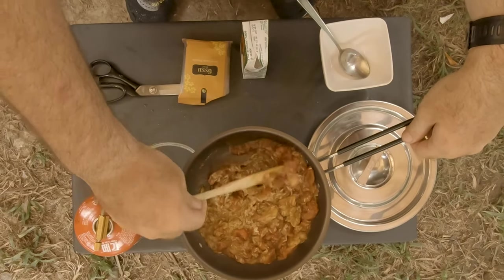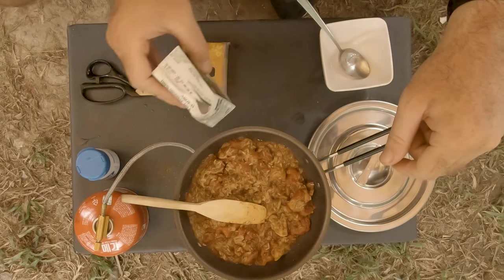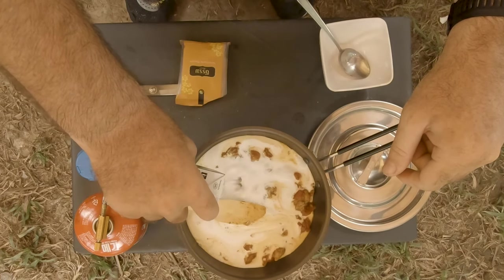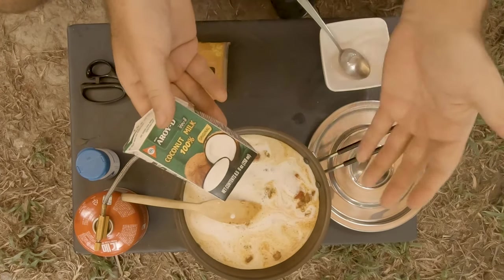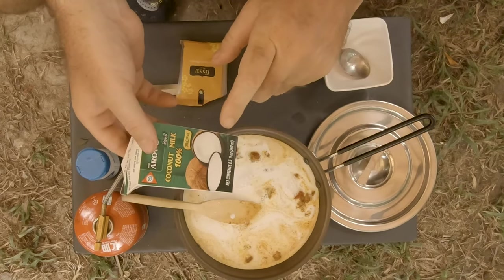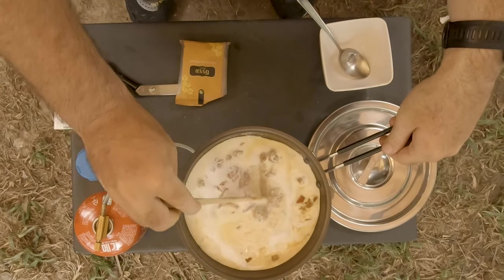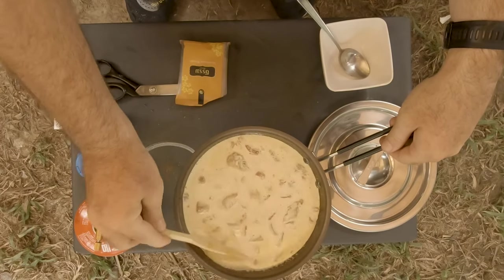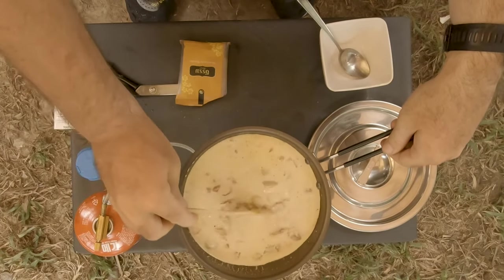The dish is already getting a bit drier because of the rice soaking everything up. Then the final bit — coconut milk. If you want to know how to make your own coconut milk, check my video on making coconut oil — part of that process involves making coconut milk. Now all we have to do is give this a good stir and let it cook for 15 to 20 minutes. Dinner is almost ready — and we even got some thunder!